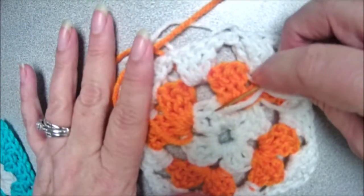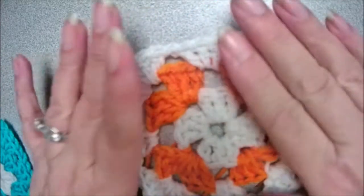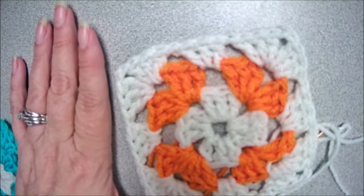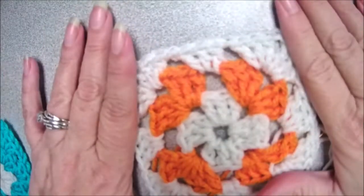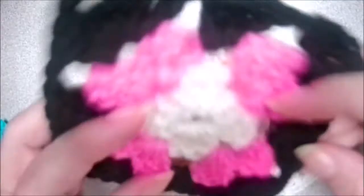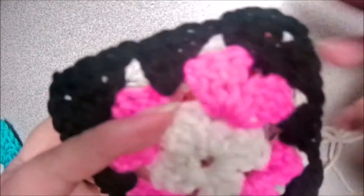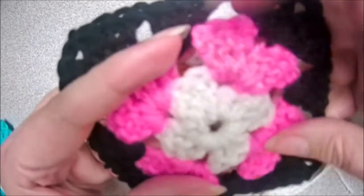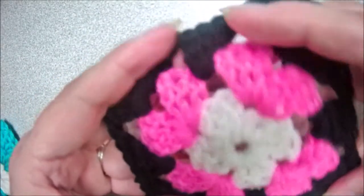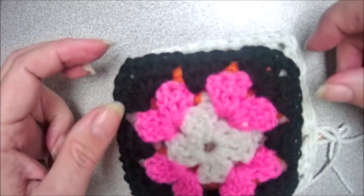Go ahead and weave in your ends unless you're going to make this a bigger square. I would love to see what you make out of them. I love granny squares — I can sit and do these at night while watching TV and just stack them up and figure out what I'm going to do with them later. It gives me that therapeutic feeling because I'm crocheting while watching TV. You get used to doing it so you're not dropping stitches, then you just stack them up and figure out what to do with them.